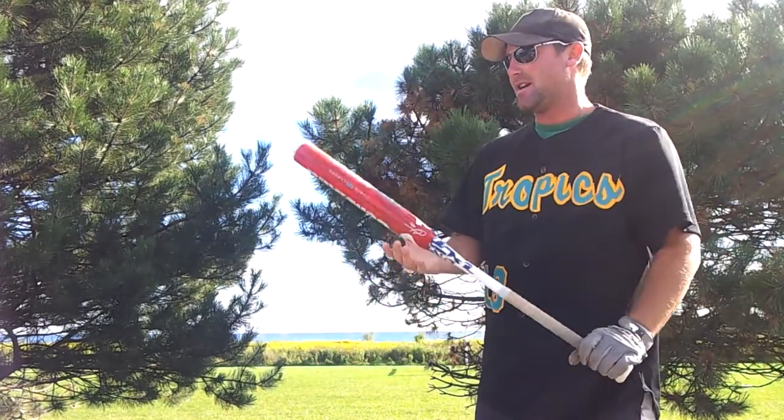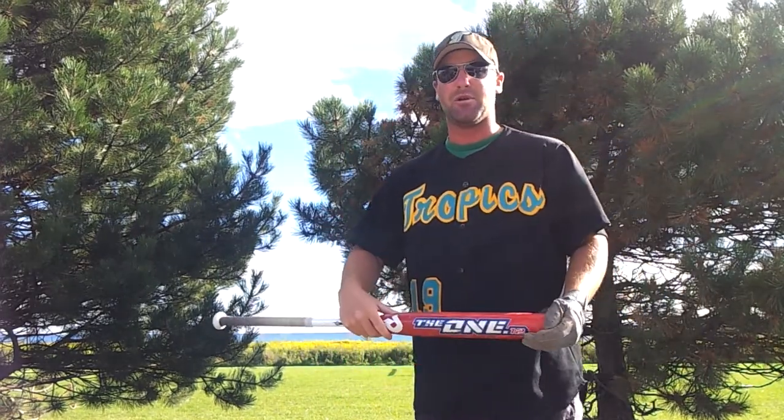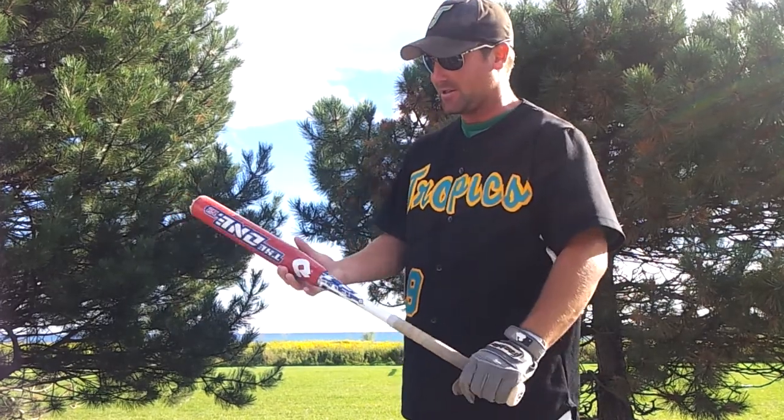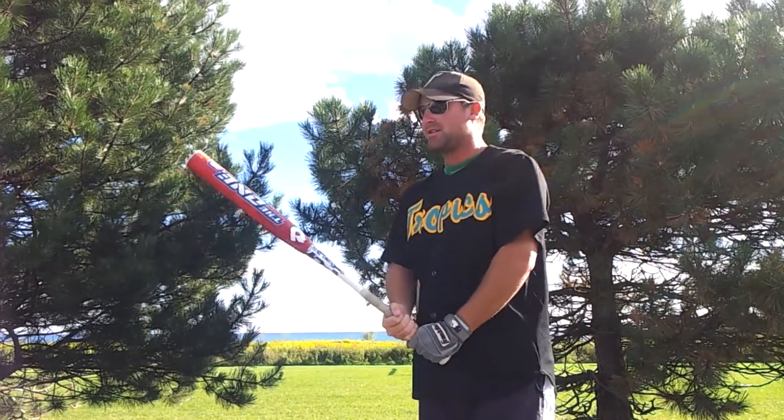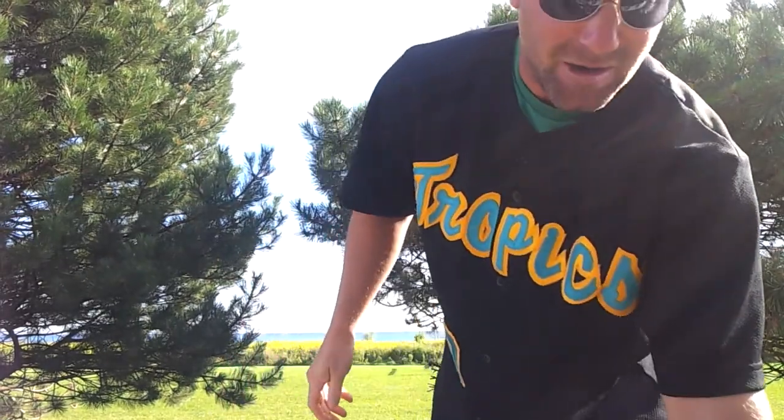My other gamer that I use right now is a DeMarini, the 1.12. Great bat as well. It's a 26-ounce. It's just great for getting on base. Just a great bat to have in my arsenal.